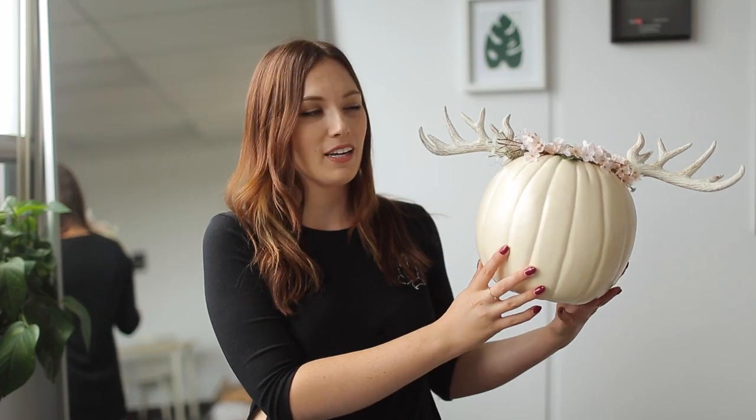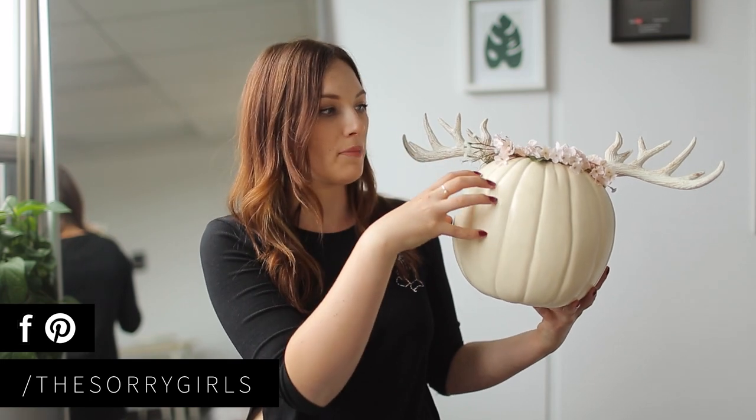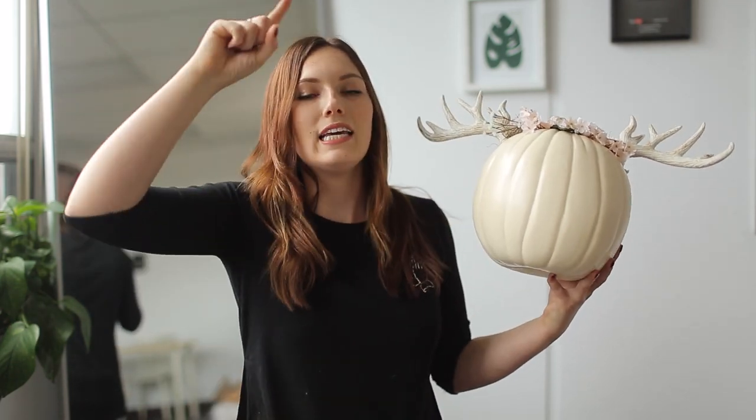So this is the antler flower crown pumpkin, and it is so cute. It would make such a good gift because it's on a faux pumpkin, so it's going to stick around for a long time. We actually have a video where we make a whole bunch of holiday gifts and this one is in it, so if you want to know how to make this, click the annotation above.